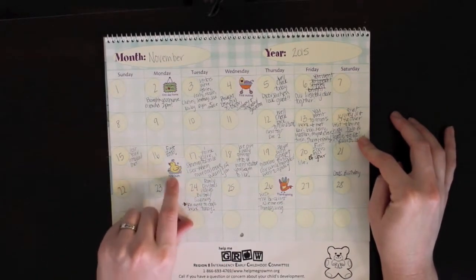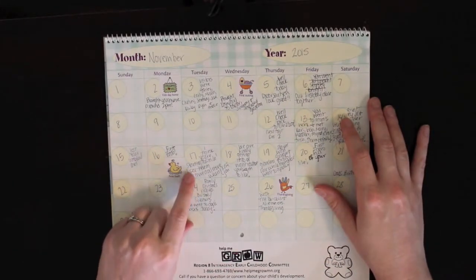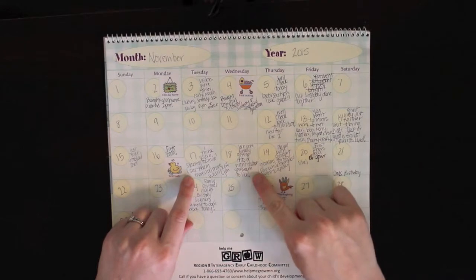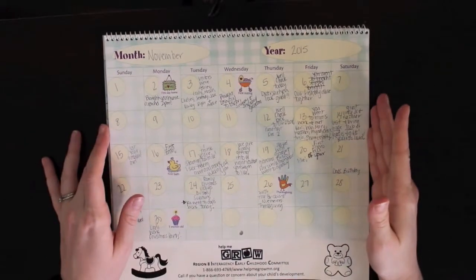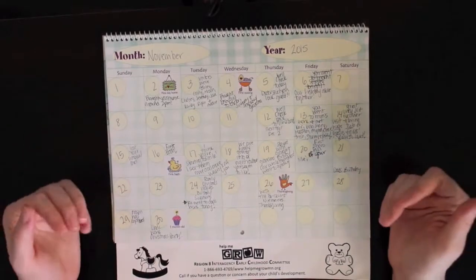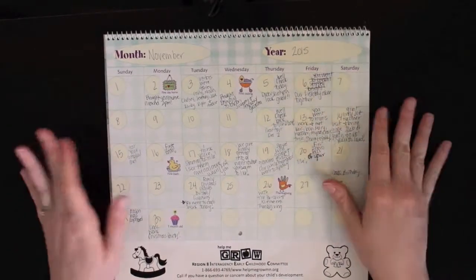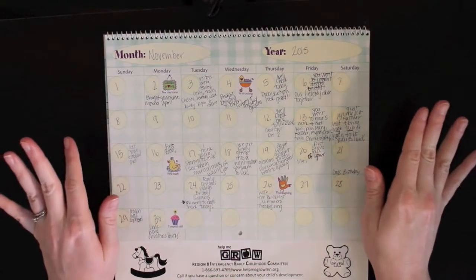On the 16th she got her first full submerged bath, so I used the first bath sticker. On the 17th I wrote that I think she's starting to smile. On the 18th I wrote 'we are finally getting into a night routine you seem to like.' I started giving her baths every night because I wanted her to be able to sleep. I've come to realize that you can't really make your baby sleep through the night - the baby is just going to do whatever they feel like.